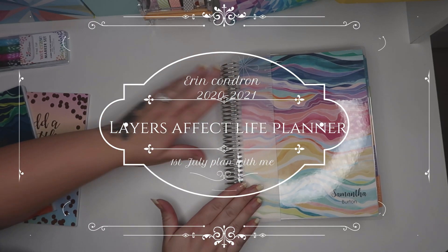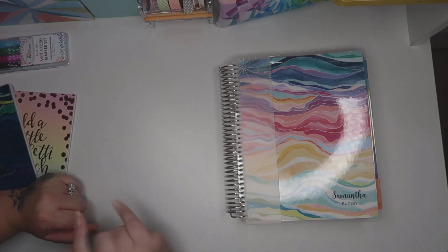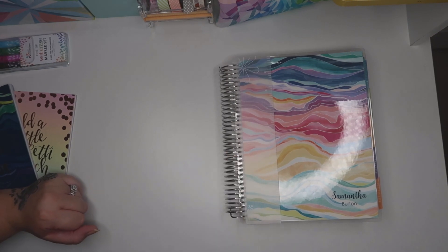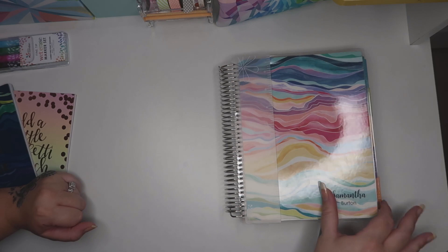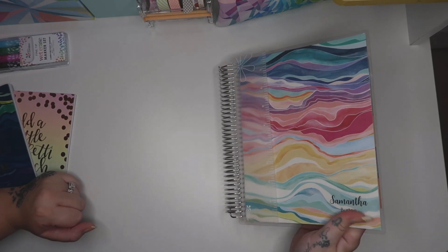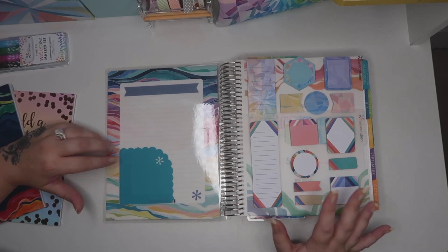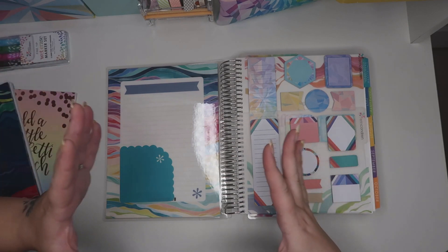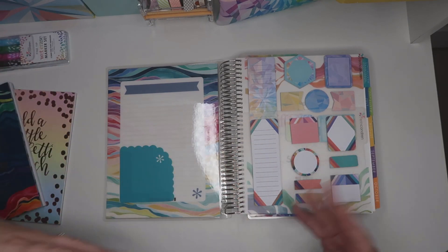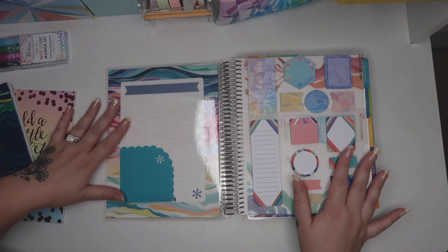This is from Erin Condren - you probably already know that. You've got your ruler; I sometimes use that as a divider. You can have it personalised with your name and this is the laminate effect. I got the 18-month planner. I wasn't so keen on having two life planners - I just like to have one to go all the way through, so this is why I chose this one.